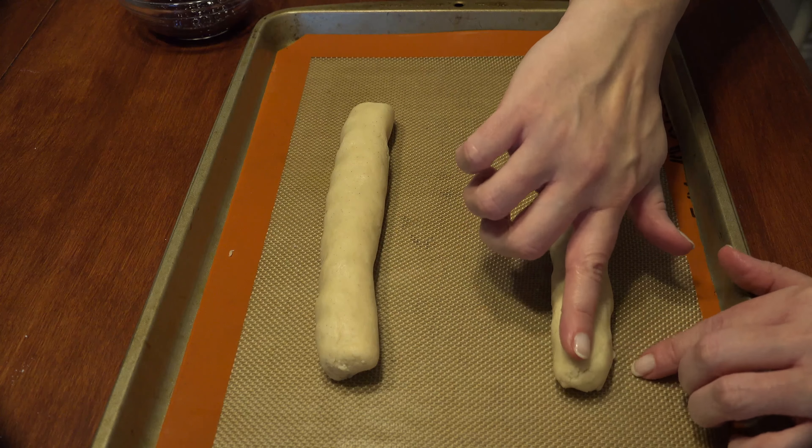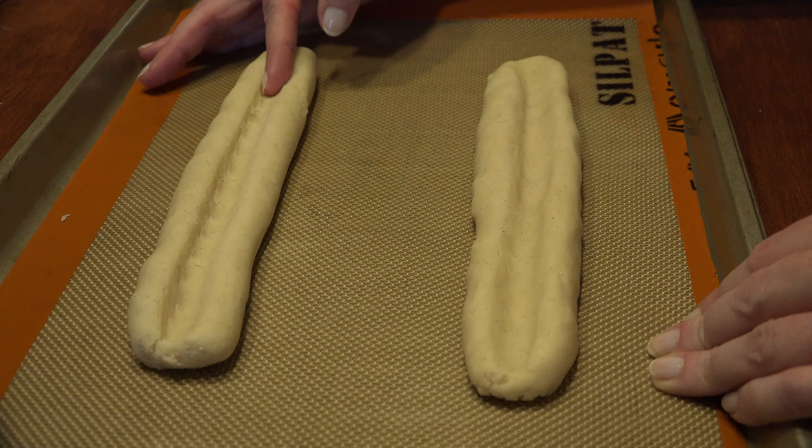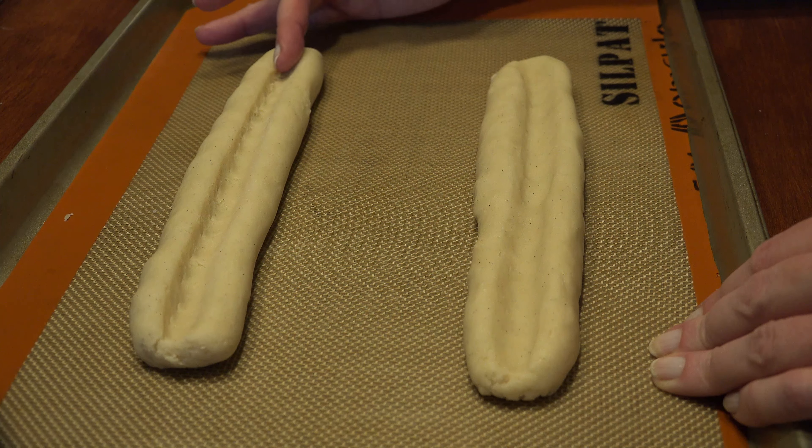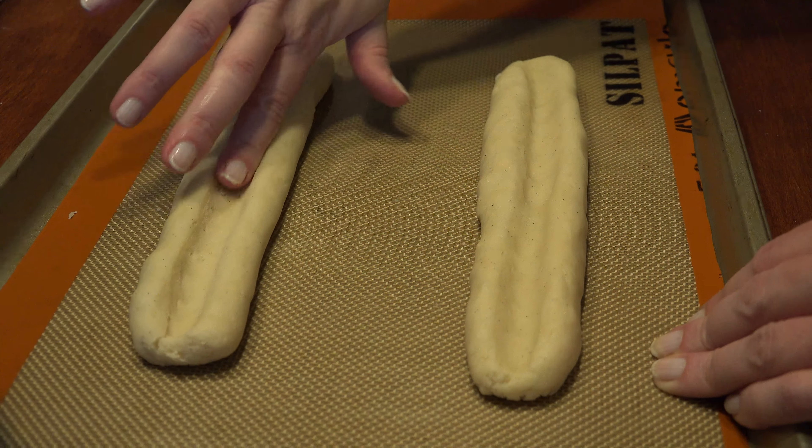With your finger, begin making a ditch or indentation in the middle of the log. Make sure not to go too deep and leave a lip on the end. When they look like you're about to grill up some foot-long hotdogs, you're ready to fill them.